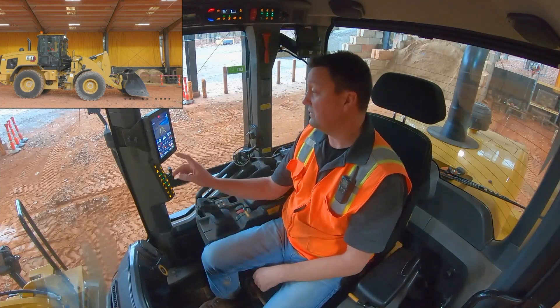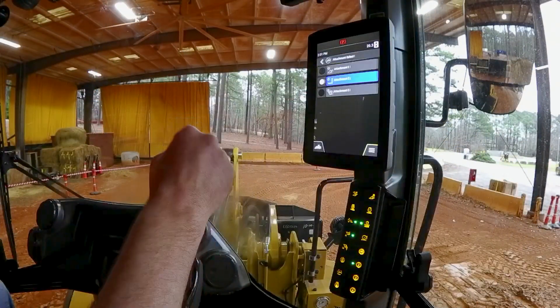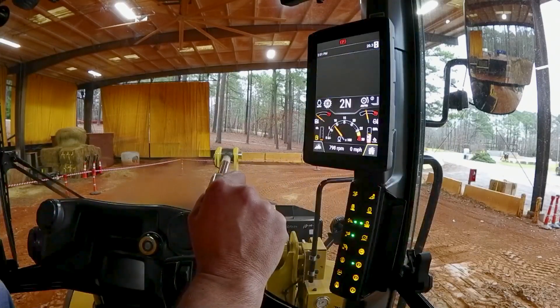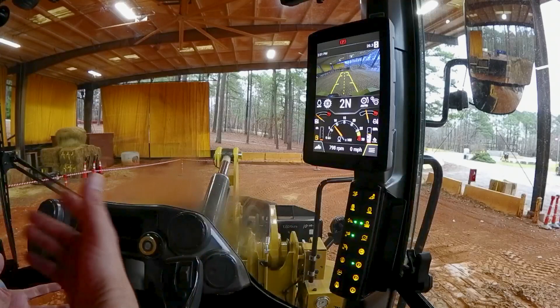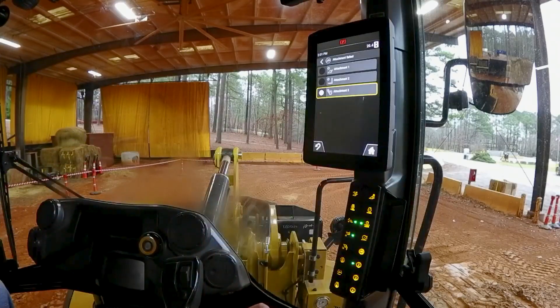Notice that we have set those while we have the bucket recalled. We can actually toggle onto that bucket and change attachments — in this example to a fork — and reset those for a fork. Or we could reach over and toggle to another attachment like a broom or a hydromechanical attachment and reset those for that. As you recall those different attachments, those kick-outs are going to go with them.